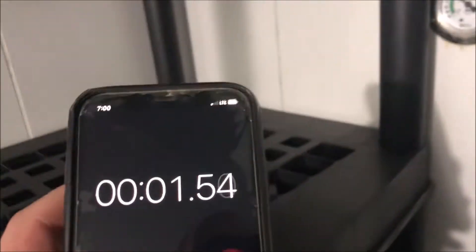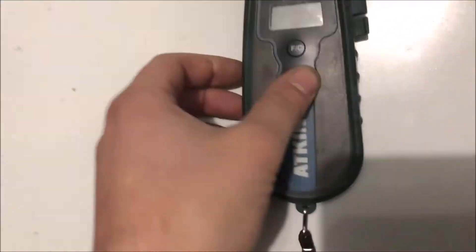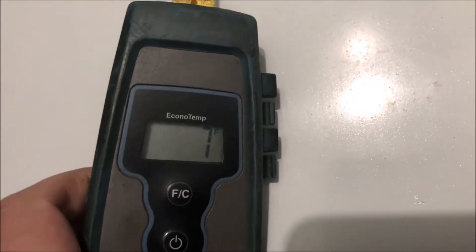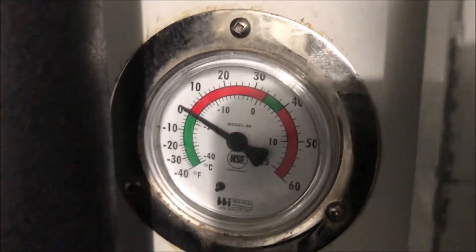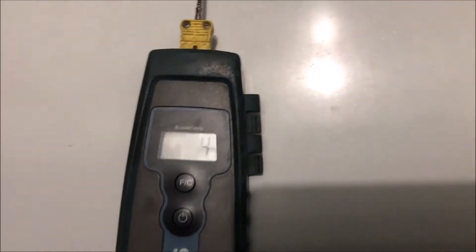I'm going to perform a quick stress test here, just to show how long it should take to cool down. The floor is not insulated here, so it's going to take a while. We're at 7 degrees — we'll start our stopwatch and go from there. About 10 minutes in and we've dropped 3 degrees, which is pretty decent.